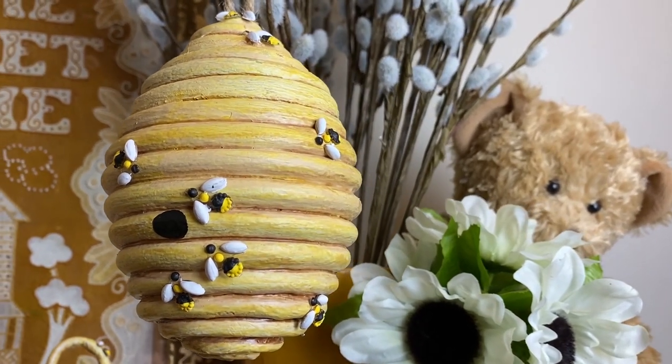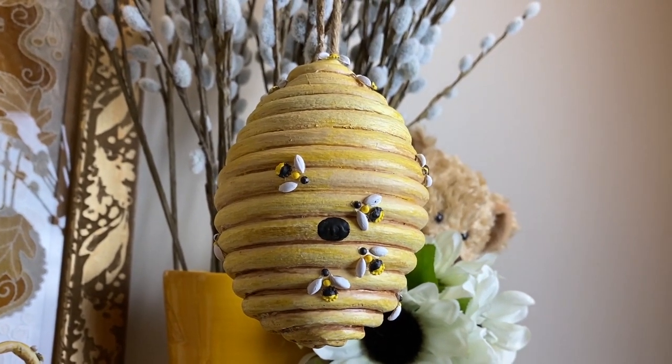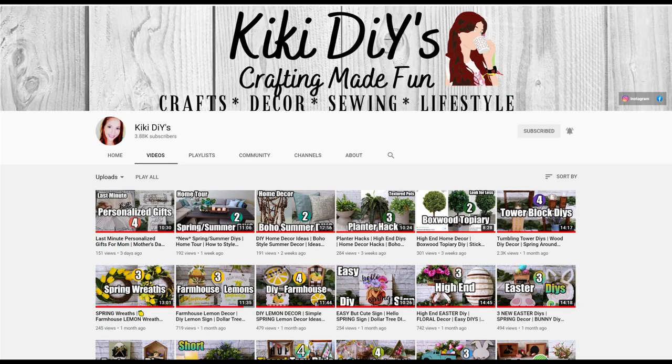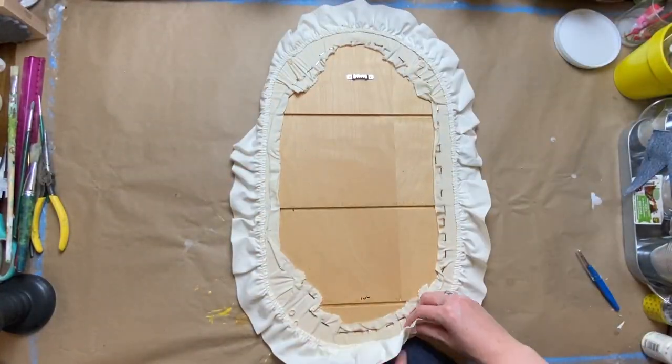This video is actually part of the Sticky Tuesday playlist — it's the Sticky Tuesday challenge, hosted by Diane and Jenny at Deco Easy and Kiki's DIYs, every second Tuesday of the month. Jenny and Diane at Deco Easy make really neat farmhouse-style crafts with their own twist — they're from the Netherlands and I love all their videos. Kiki DIYs is so beautiful and funny, her videos are just a breath of fresh air — so happy and cheery, I just love her.